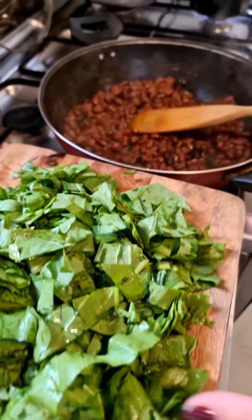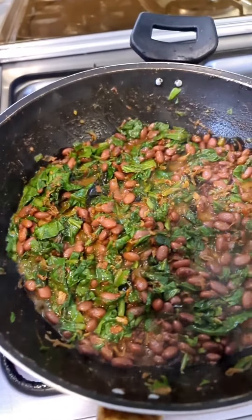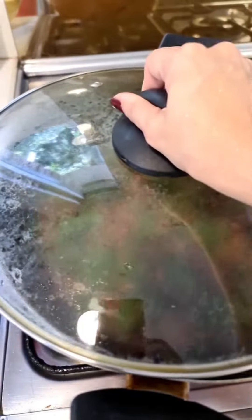I'm adding two to three cups of chopped up spinach to this mixture and mix this well. It's smelling so good. Mixing for a couple of minutes — this is what it looks like. Let's cover this and cook on medium heat.